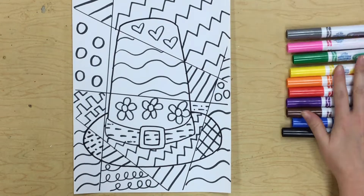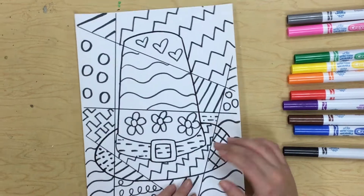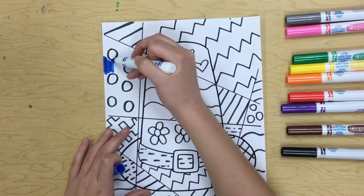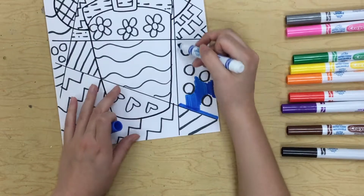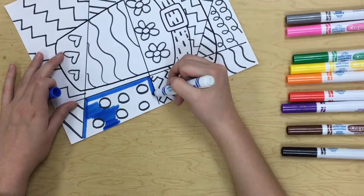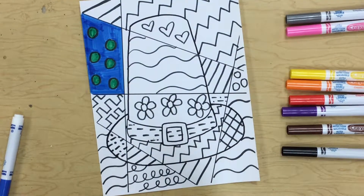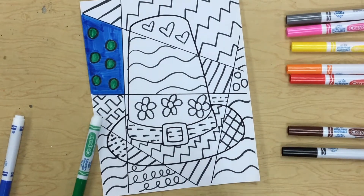Now that I've filled in all that, I can pick a couple colors for each space to start coloring it in. Maybe in this space I'll color the background blue and the polka dots green. I always think it helps to outline the space that you're coloring in first so it's easier to stay in the lines. You only need to pick about two colors for each space — don't try to use a whole lot more than that or it will start to look kind of crazy.